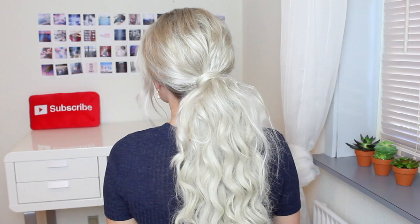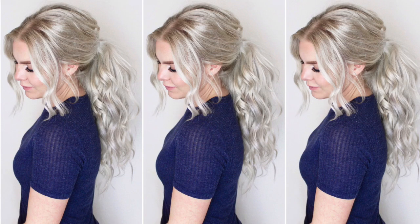Hey guys! So today I'm going to show you how you can create this very voluminous ponytail with hair extensions, because I posted this picture on Instagram and so many of you guys asked me to show you how I did it, so that's what I'm doing today.